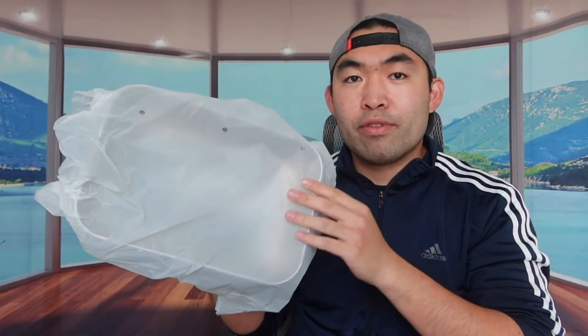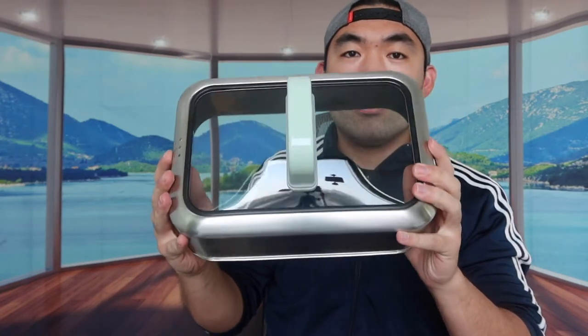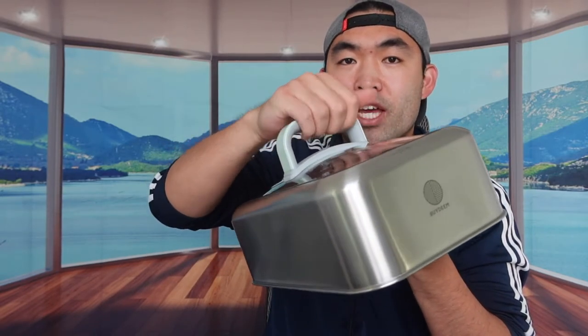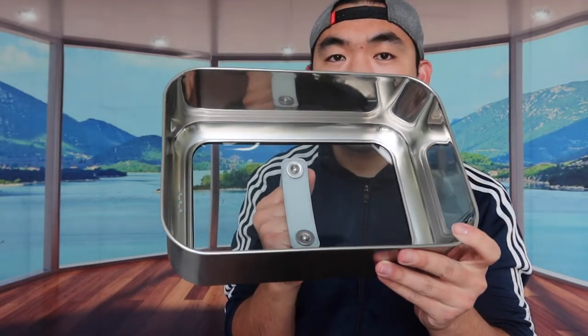Next is the lid. Taking off the wrapper, you can see the logo on top - the lid is made of real glass, not cheap material. It's high quality and the grip feels really nice. The back side is labeled so you know which side is front and which is back. Inside, they use high quality stainless steel to make the steamer.